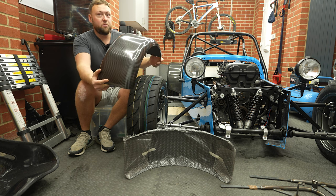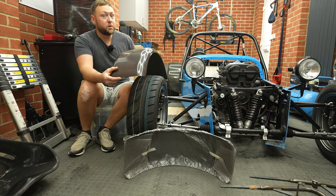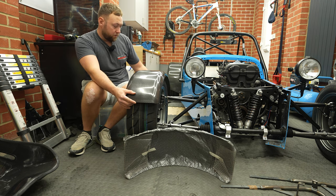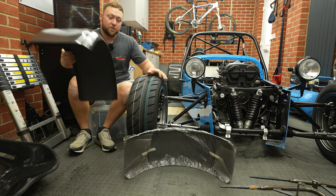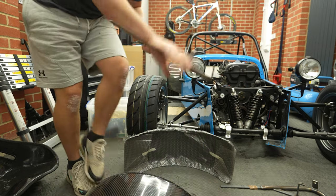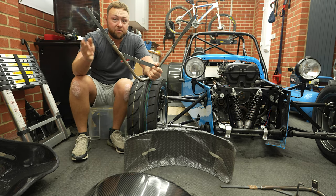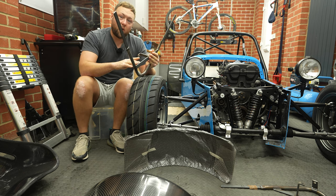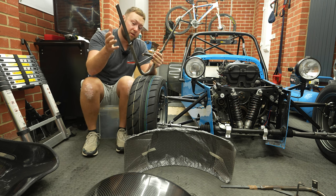We've gone for the Mofast carbon fiber ones, and these accommodate up to a 205 size tire — we've got 195s, so they'll fit perfectly. That will be the finished product sitting like that, but to get there we have to use a wing stay, which is what we have here. They're bare metal because you have to bend them first, then get them powder coated. MK supply them bare because you can have different size wheels and tires.